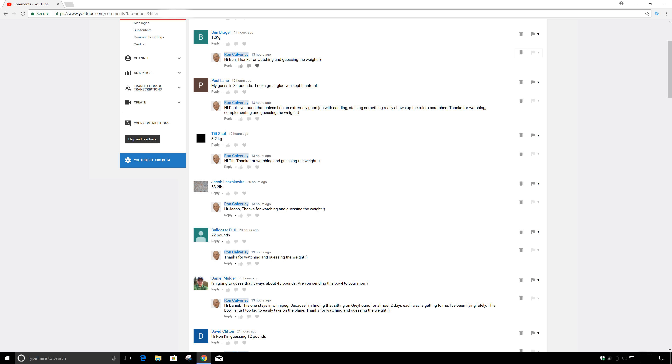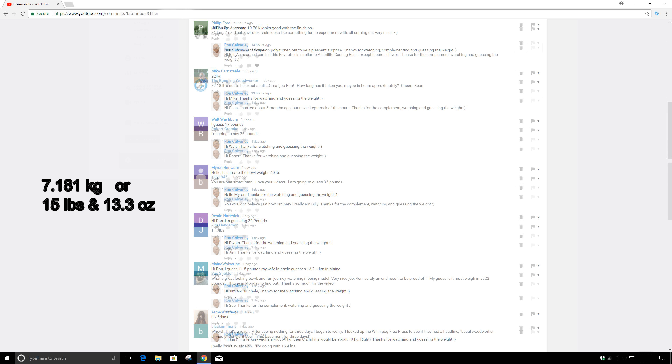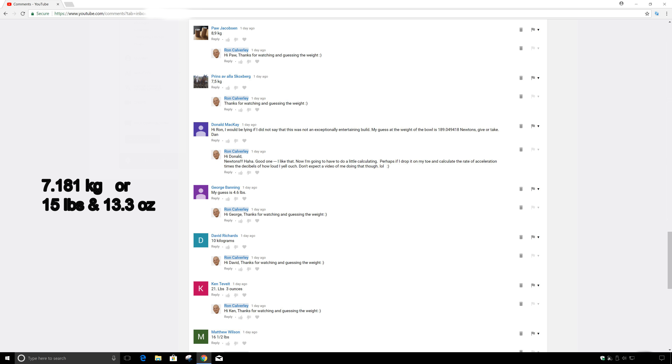As of 7 p.m. last Sunday night, there were 32 people who had commented and guessed the weight. The actual weight, give or take a few grams, was 7,181 grams — that works out to 15 pounds and 13.3 ounces, almost 16 pounds. A lot of you were extremely close, and some were even closer than that.